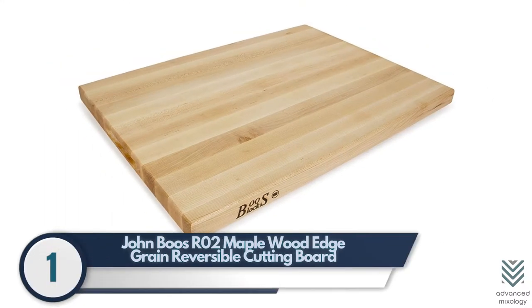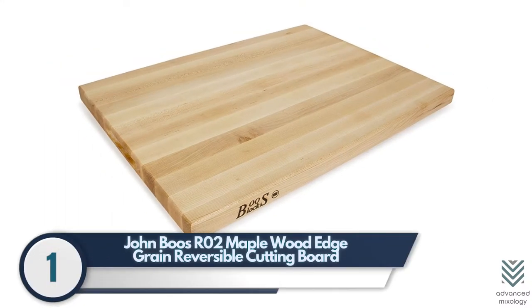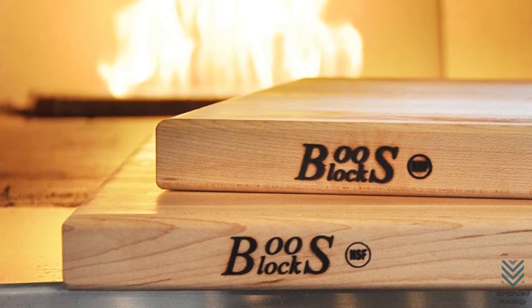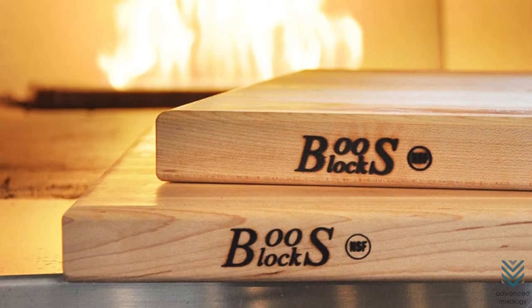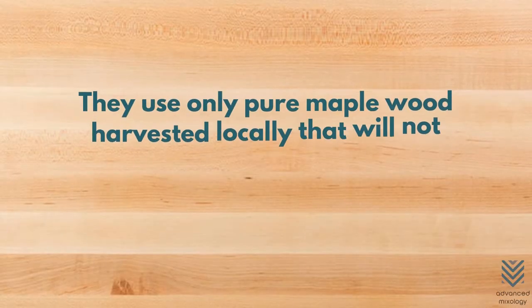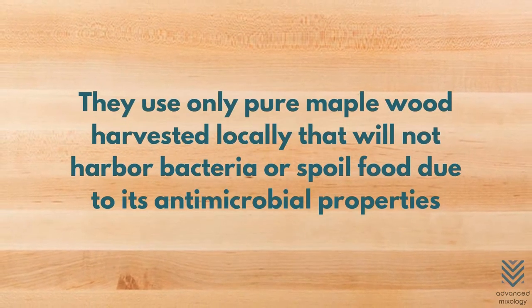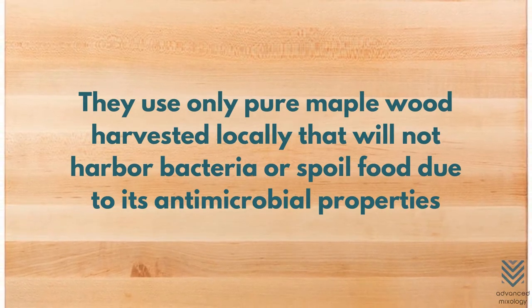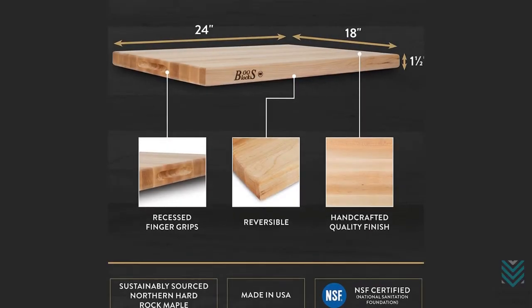Number 1: John Boo's R02 Maple Wood Edge Grain Reversible Cutting Board. One of the most prominent names in cutting boards, John Boo's is committed to quality and environmental preservation. Founded in 1887 by four brothers from Effingham, Illinois, they use only pure maple wood harvested locally that will not harbor bacteria due to its antimicrobial properties — one could say it's a cut above the rest.